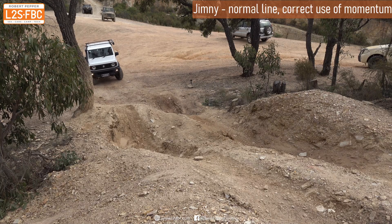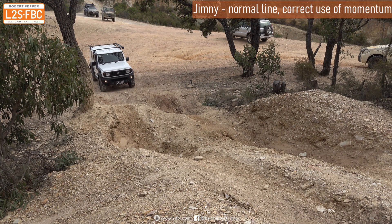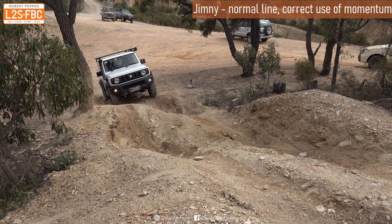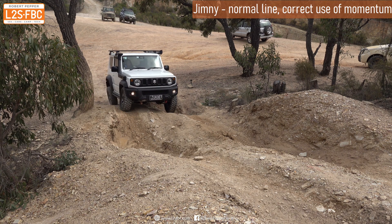This is going through the ruts — not the Suzuki line, but just correct use of momentum. You can see the vehicle won't actually come to a halt; we're just using a little bit more momentum to keep things flowing.